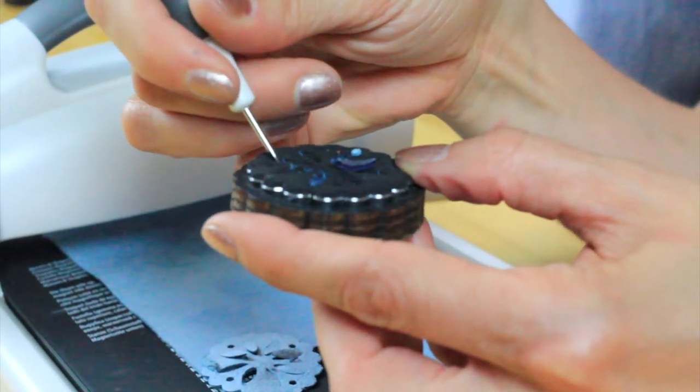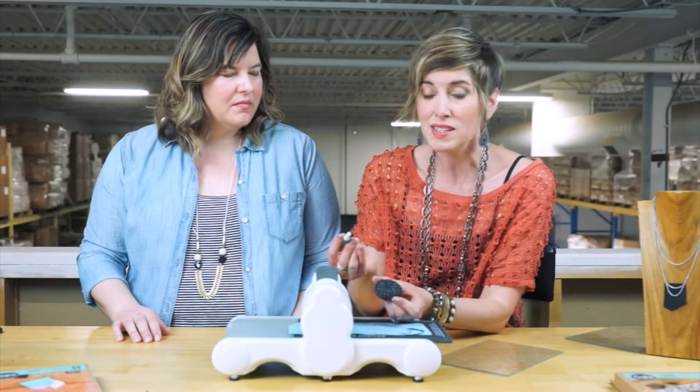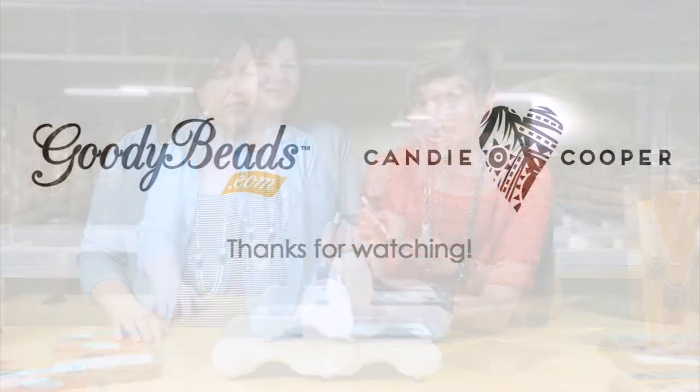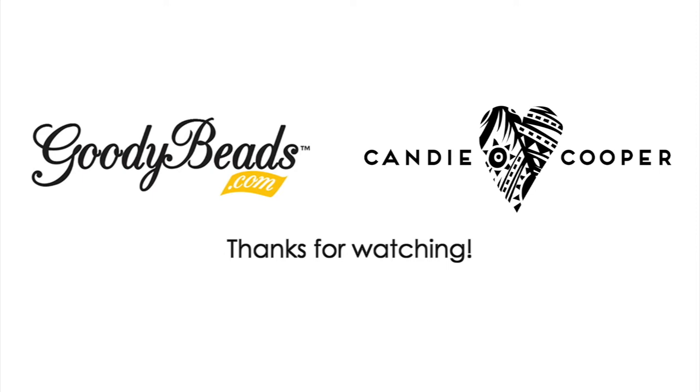One of the great things about Movers and Shapers is they can cut thicker leathers, but if you want to maintain the quality of the cuts, you've got to stop and clean. Well, thank you Candy, that's a great tip. You're welcome, Tori.